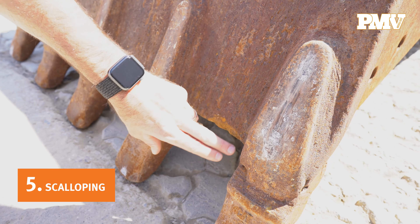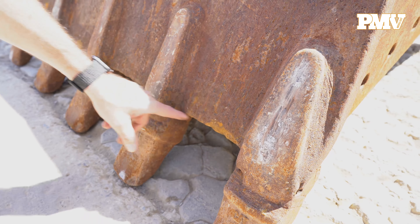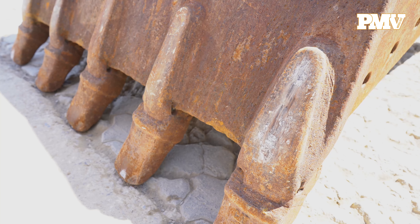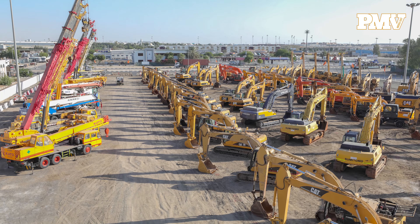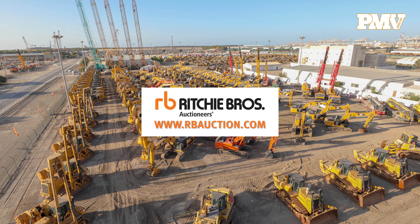Number five: scalloping. Check between the excavator bucket teeth for signs of scalloping or a half-moon shape. Scalloping does not necessarily indicate that the bucket needs to be replaced, but it does indicate a reduced cutting surface. Are there any specific things you're looking for when you buy a used excavator? Search all of our used excavator inventory at www.rbauction.com.